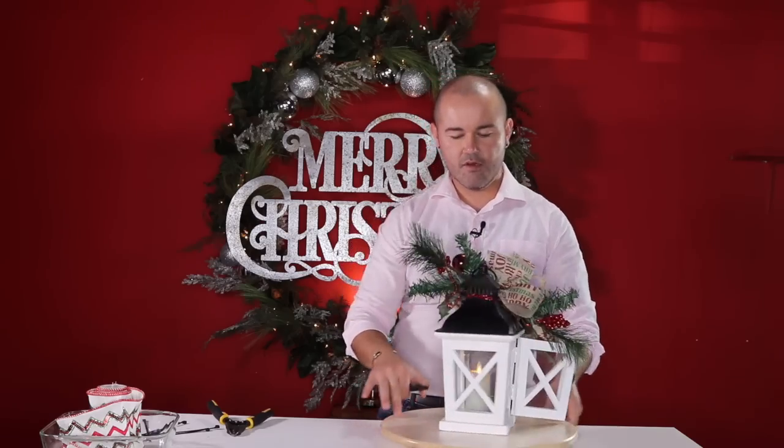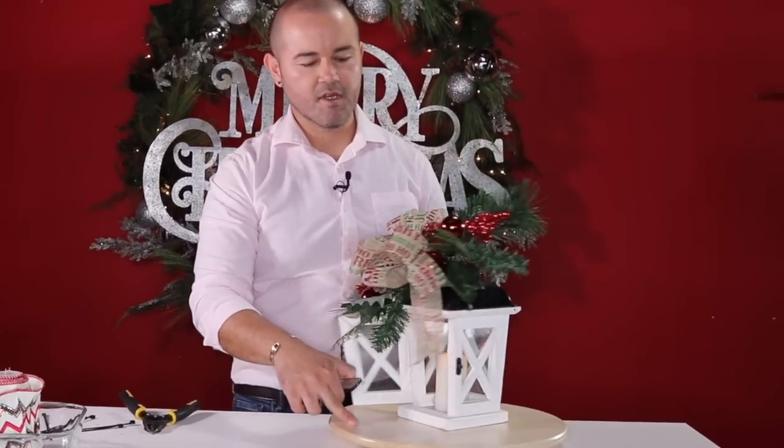Little lanterns can be put anywhere around the house — a side table, your entryway table. I've even done a chandelier with all lanterns before. Right now I'm going to share how to use the same little decorated lantern on a beautiful wreath for your front door. These Christmas decorations are super easy and I really hope you're taking note.